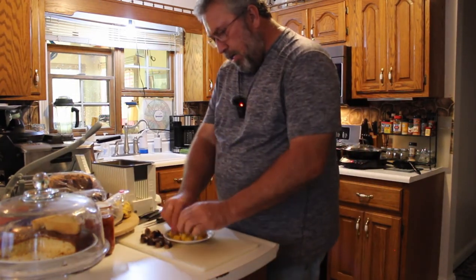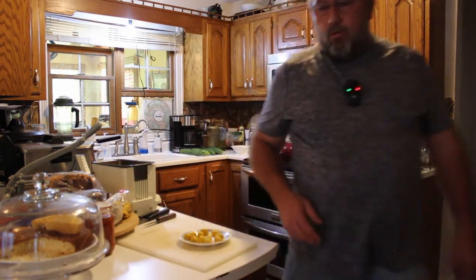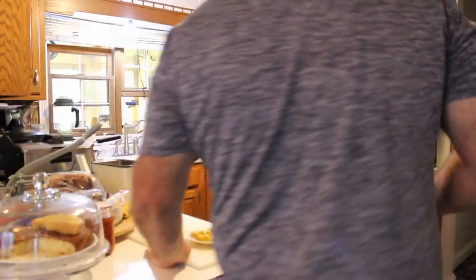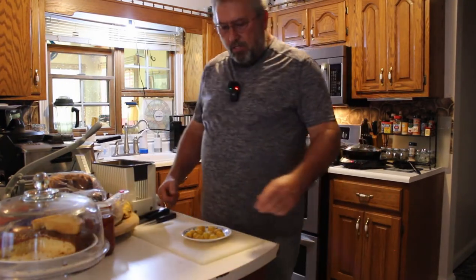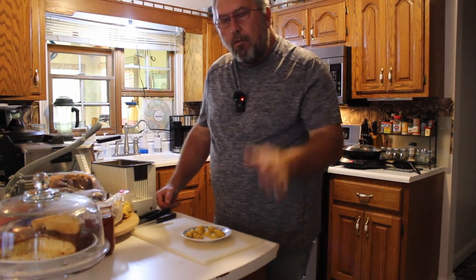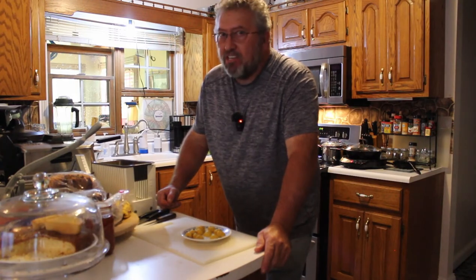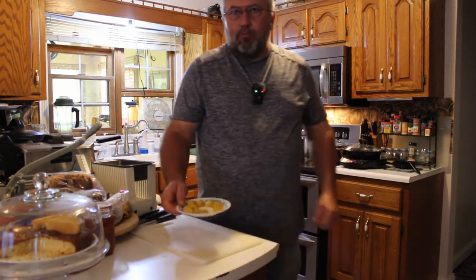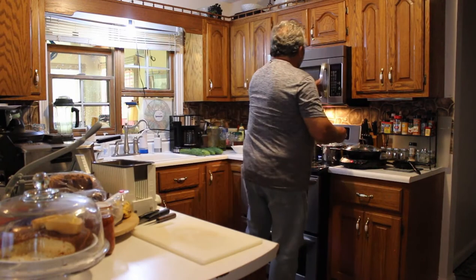Just like that — take your shells, get rid of them. And then what I like to do, of course it's optional, I like to lightly coat them with a little sea salt. They're good — if you like chestnuts they're good. Microwave chestnuts, simple, simple, simple.